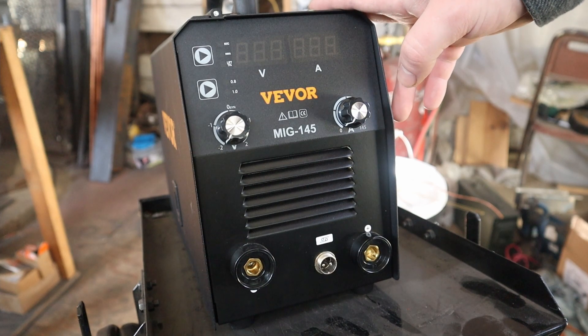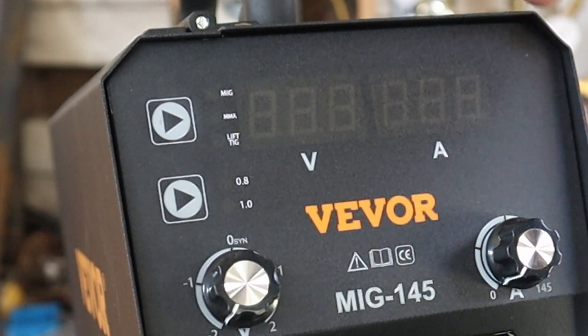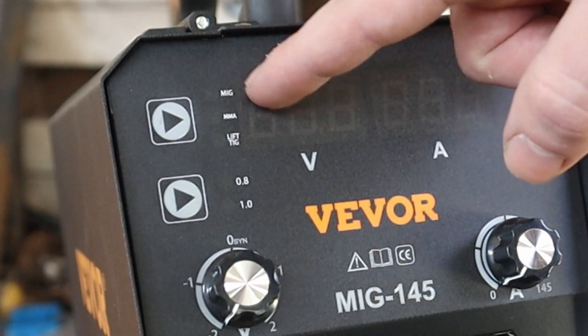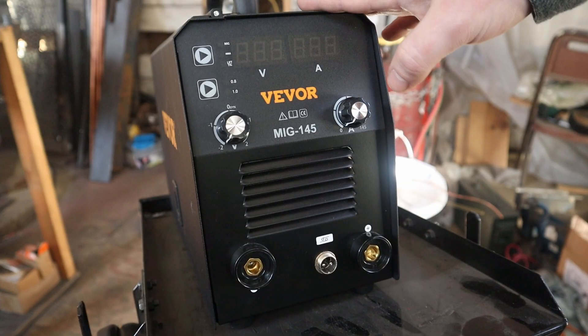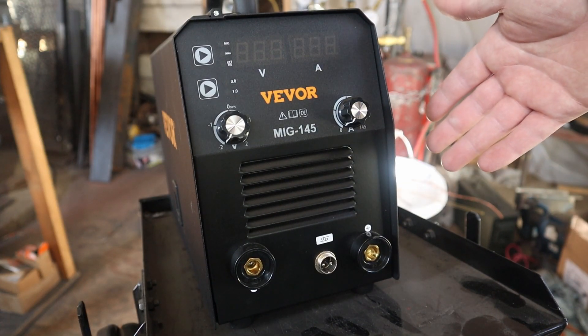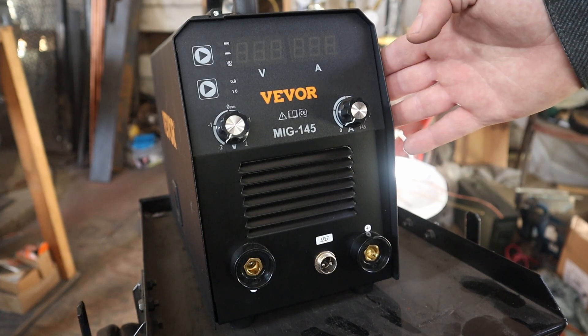This is about a $160 machine, so if you have a budget of $200, this is in your price range. In the manual, this machine talks about being able to run MIG, stick, and TIG welding. TIG welding you can't do with this machine because it doesn't have hookups for gas. So right out of the box, this is only capable of doing flux core welding.